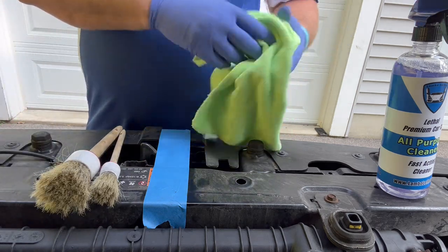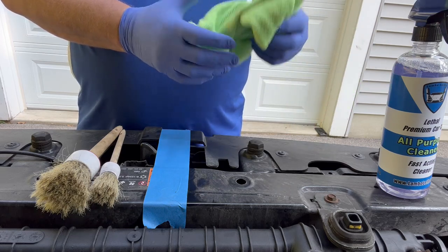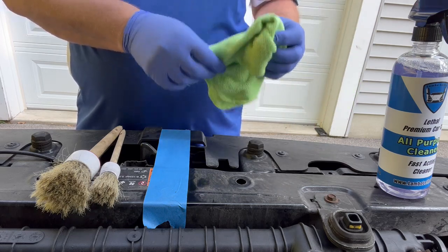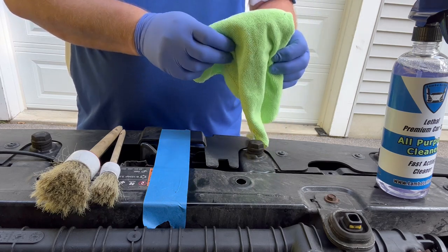You also need a low-quality, cheap rag. You can get these at any auto parts store. They're good for engine cleaning, but do not use them on your paint — do not put these low-quality rags on the painted surface of your vehicle.